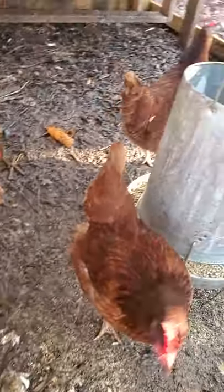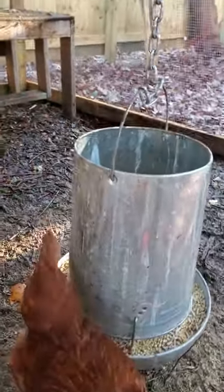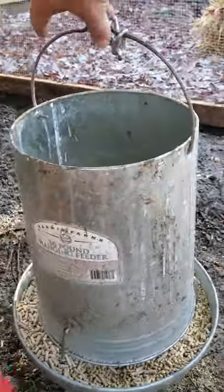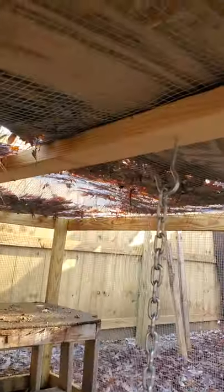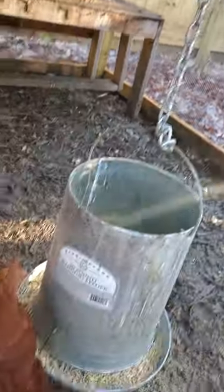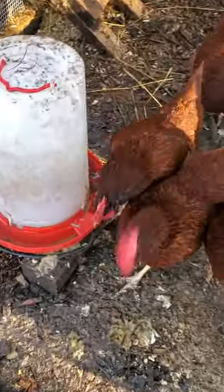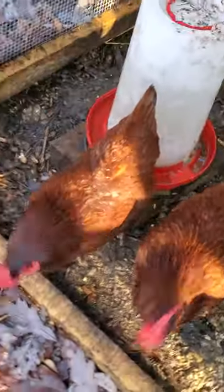Feeder-wise, I have three different feeders. This one is by far the best one — holds about 30 pounds of food. I have it hanging from the roof so I can take it in and out to fill it, which is a lot easier than walking back and forth.